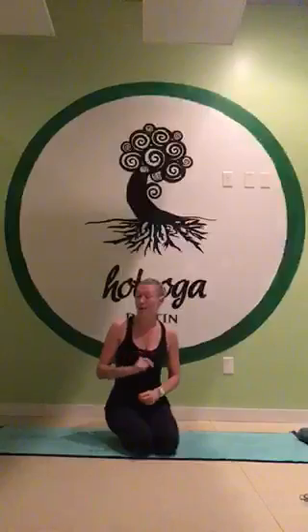Especially as women, we tend to carry a lot of stuff in our hips. Anytime we think we're sweeping something under the proverbial rug, for us women, it goes right to our hips.